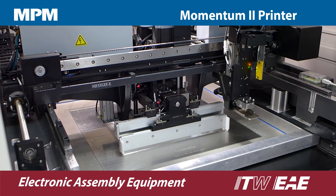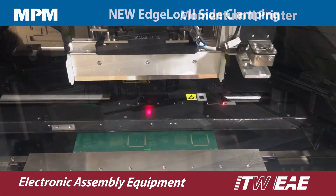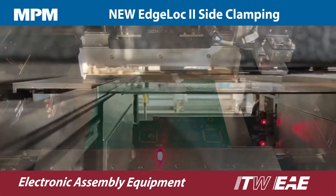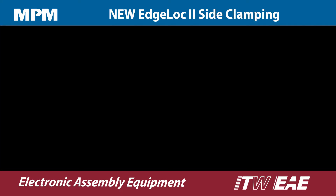The Momentum was already a feature rich platform, but the Momentum 2 adds even more. New edge lock board clamping removes the need for top clamps which interfere with the PCB to stencil contact. The result is optimal gasketing and more consistent edge to edge prints.